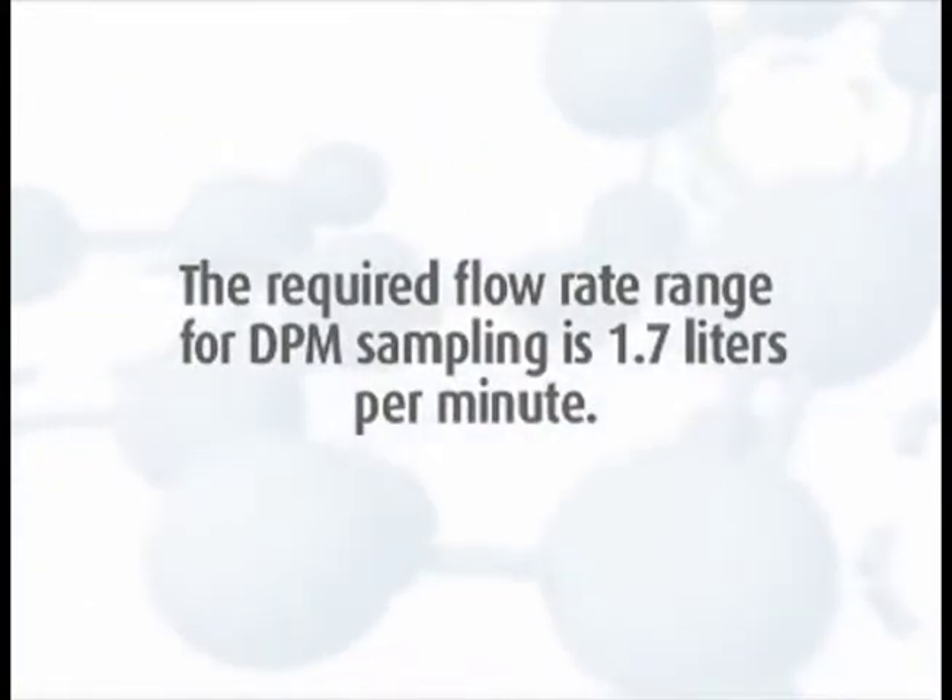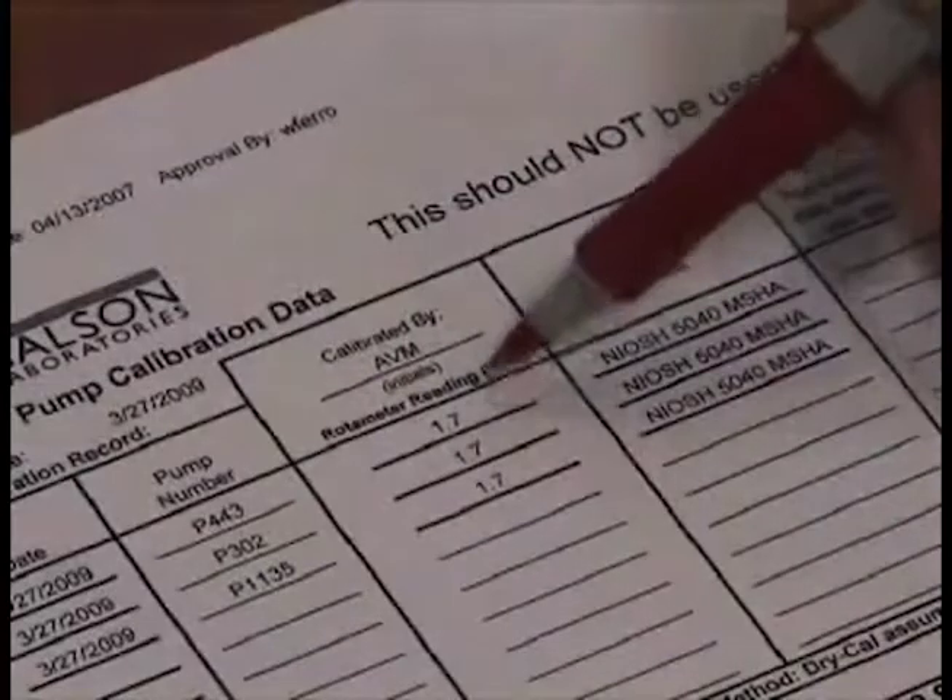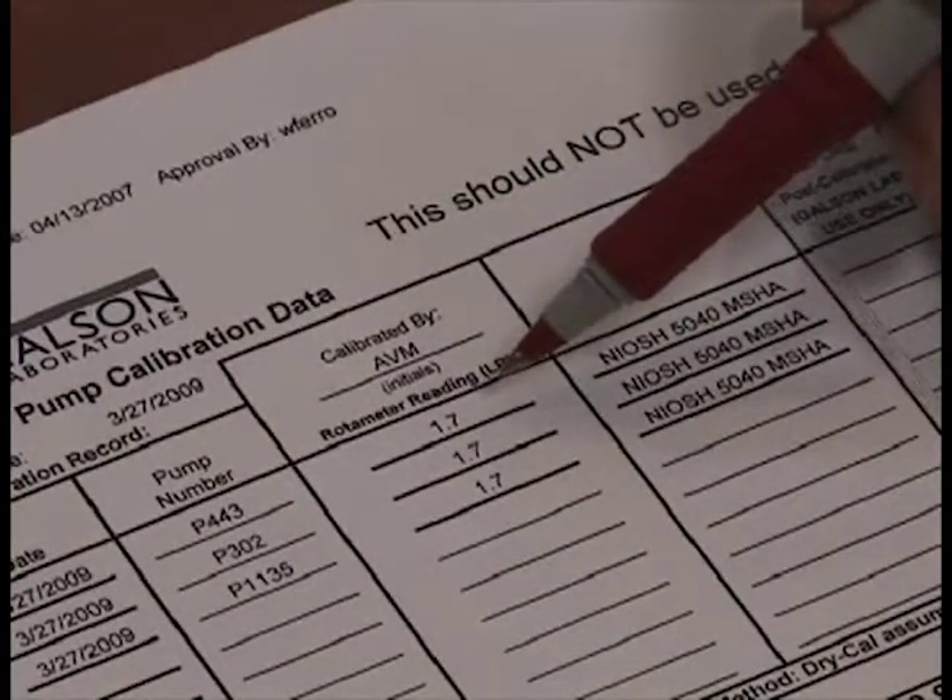The required flow rate range for DPM sampling is 1.7 liters per minute. Verify the recorded flow rate on the pump calibration sheet.